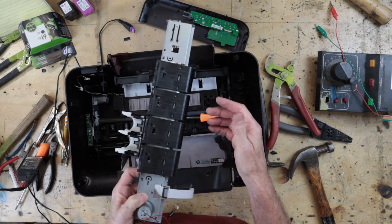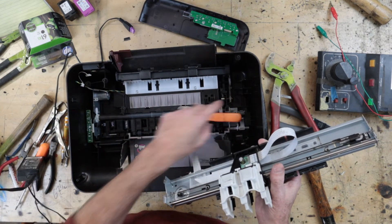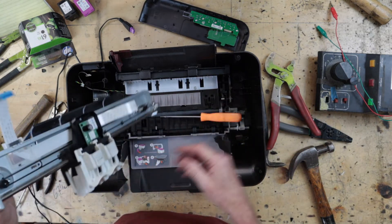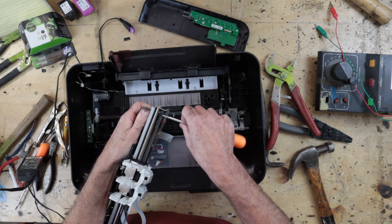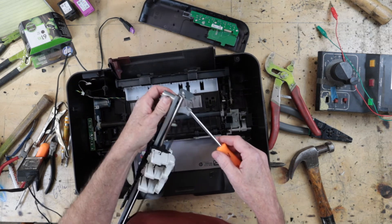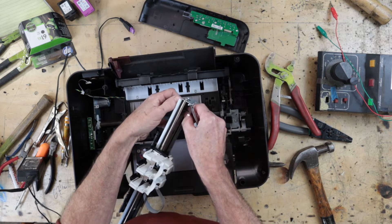We're going to put some volts through it and see if it is a stepper motor. There's another motor here which is the paper carriage, and you can see a whole bunch of little cogs and doodads. Normally you can tell a stepper motor because it has a detent feature — for the permanent magnet variety, when there's no power and you rotate the shaft, you can feel a series of steps.